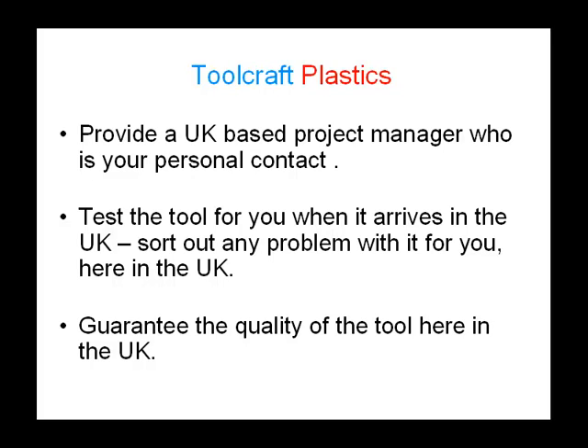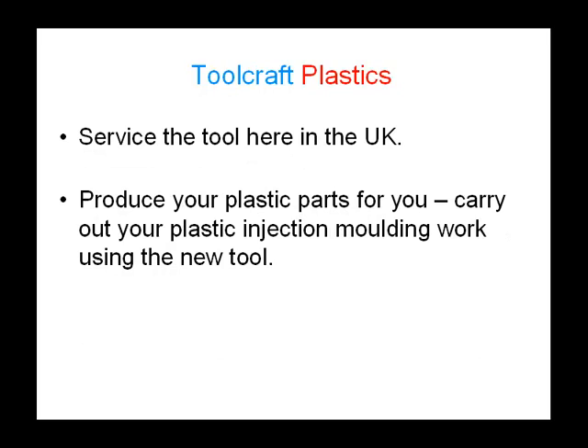Test the tool for you when it arrives in the UK, and if there is a problem with it, Toolcraft will sort that problem out here in the UK for you. This will ensure that no time is wasted by sending the tool back to China for alterations. This means that your plastic injection molding tool will be ready on time and will be fit for purpose. Toolcraft also guarantee the quality of the tool here in the UK, giving you extra peace of mind and confidence that you made the right choice.